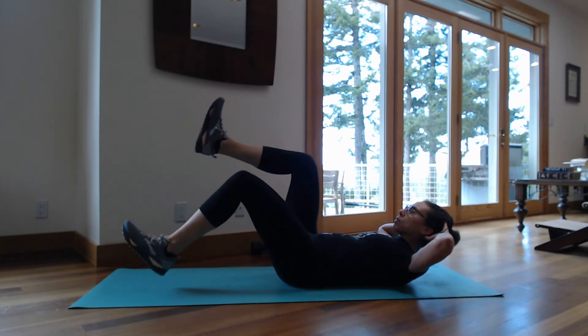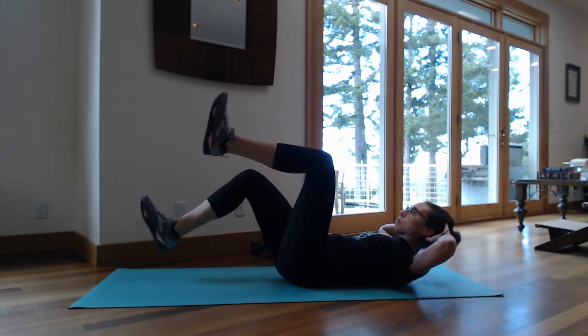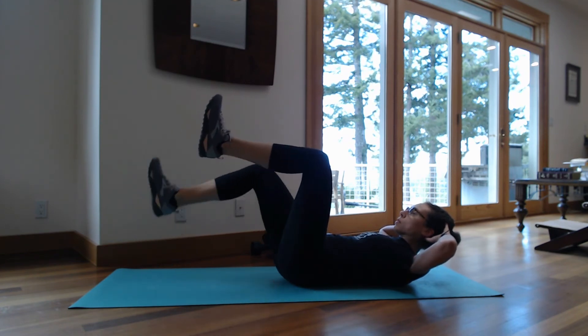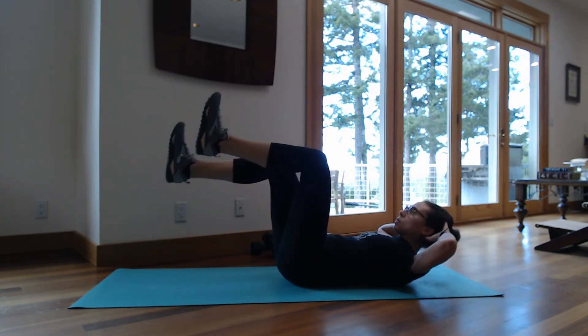If it's feeling too easy, try going for 15 of everything — 15 crunches, 15 bicycles, 15 seconds hold, 15 heel taps. Or just do the set multiple times. And if it's too hard, reduce the number of reps. Start off with four reps and four second holds.